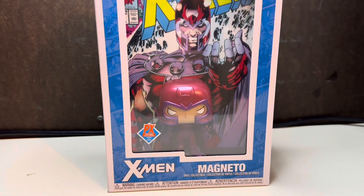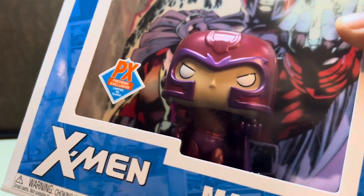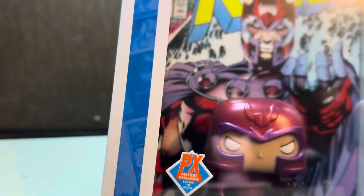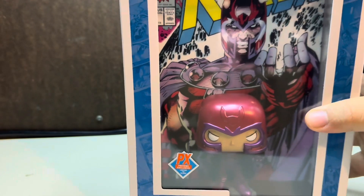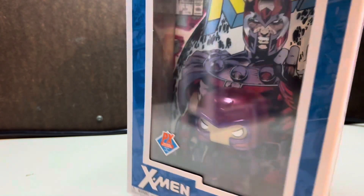I did a video on part of this months ago because they came out with the first one when they announced it, but it is part of the Legend Reborn X-Men comic series. In my opinion, this is one of the most iconic comic covers — whether you're Marvel or DC, everyone recognizes it instantly. It has a metallic look, and Magneto has his hand up holding that magnetic field power. This is part of the PX Previews exclusive.